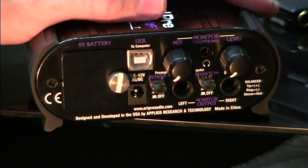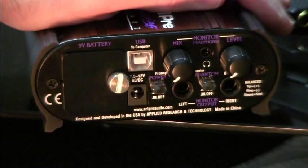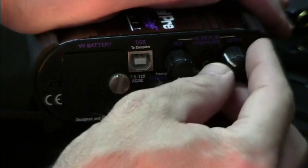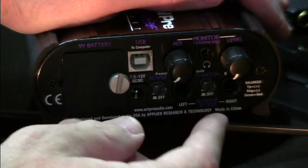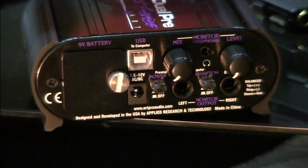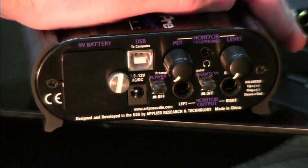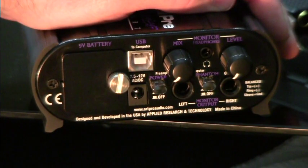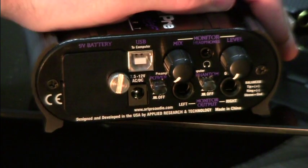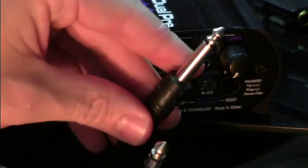Now let's look at the back, which has the outputs. There's a left output and a right output. For controls, there is a level control that doesn't control these outputs independently — it controls the output level of both at the same time. If you're using the front inputs as your source, you can control those two channels from the source end. If you're using the USB port as your audio source, you can control left and right audio inside the computer software itself.